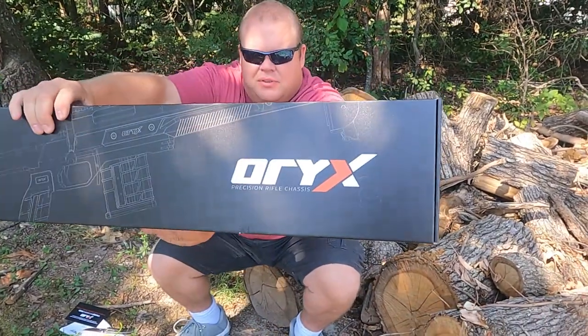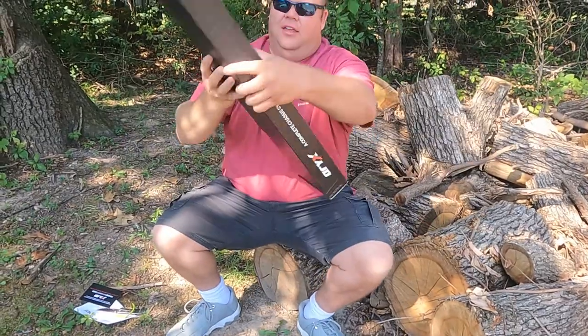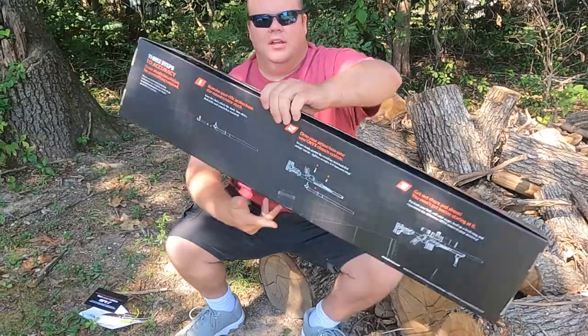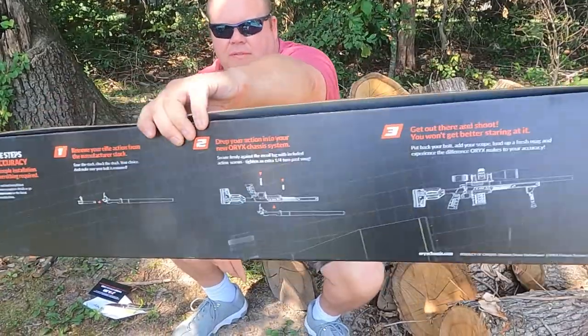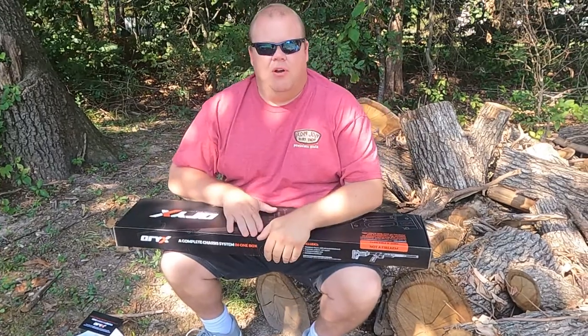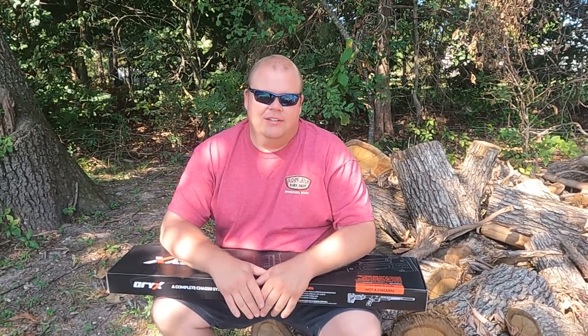Check this out — it comes with a name on the back. It kind of gives you how to drop in your chassis system, gives you little pictures of it. That's what we're going to be doing today. We're going to open this up — it's the first time I've looked at it — we're going to open this up and stick in my 6x45 and see how she looks.